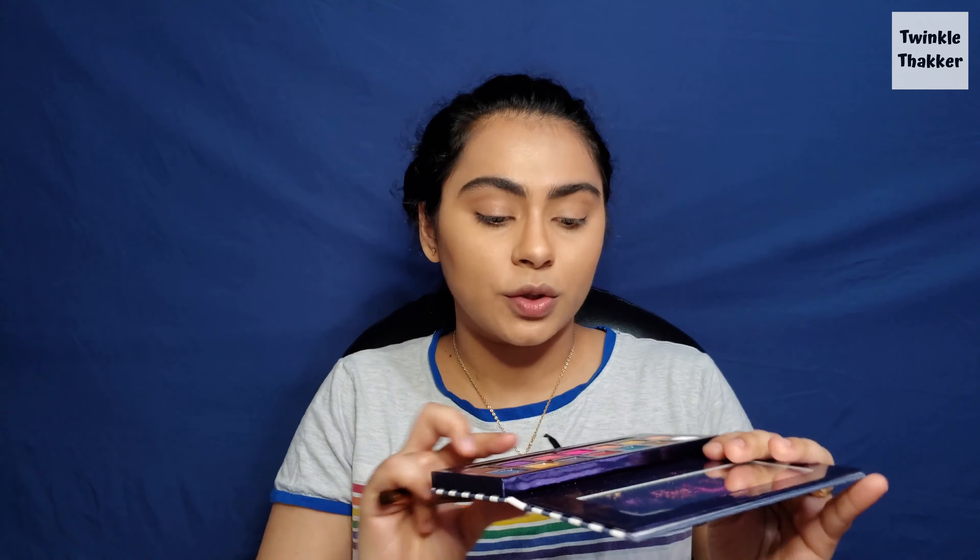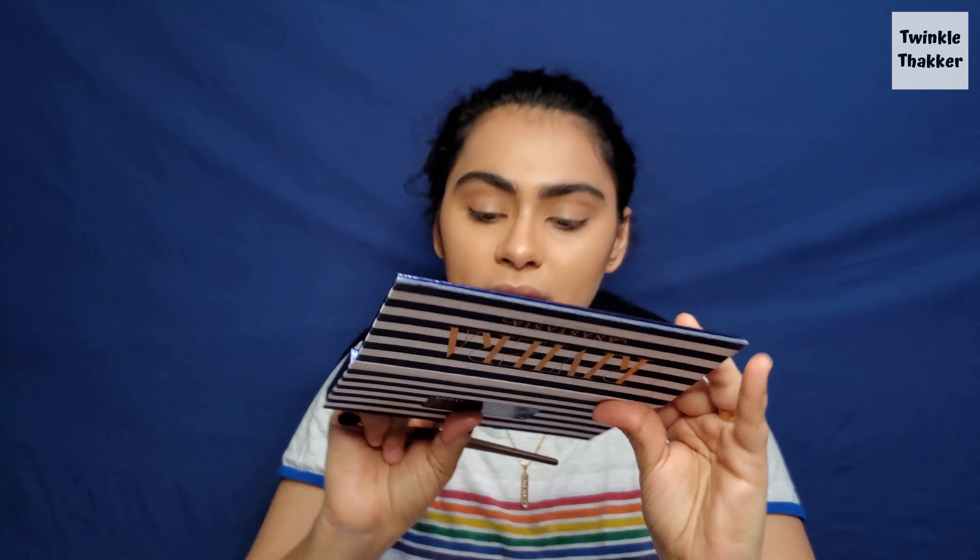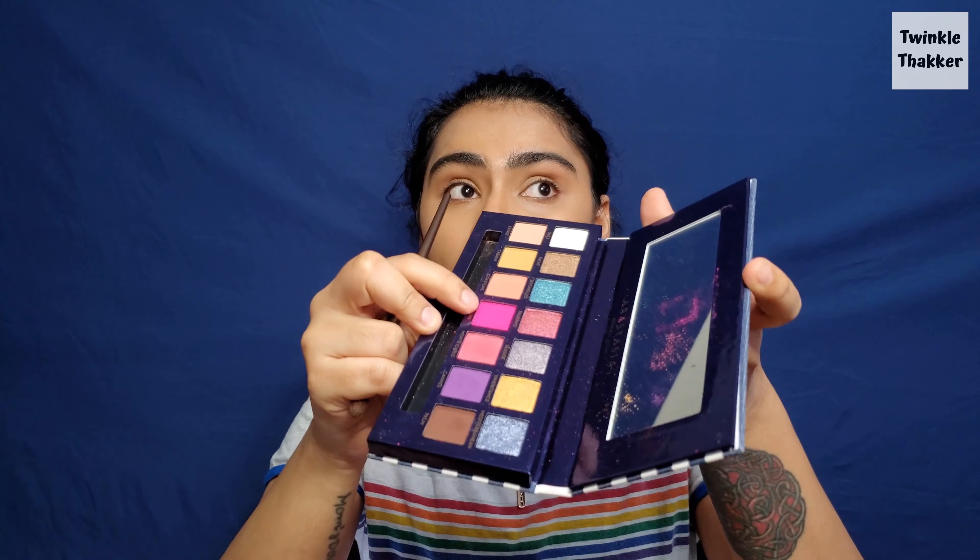I have all my brushes here. First I'm going to take the shade called Bahamas — it's a beautiful hot pink color — and I'm just going to pat it into my outer V, just as she did. She did use a lighter color but I feel like we can work with whatever we have, right? So let's start.